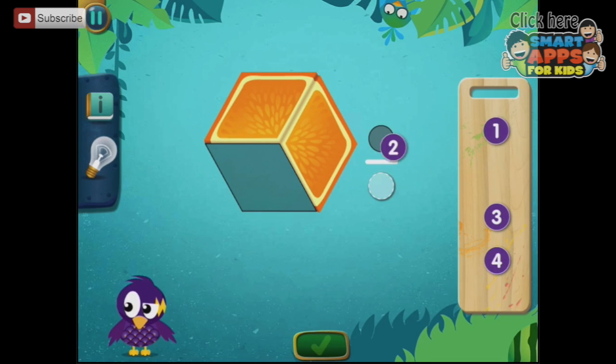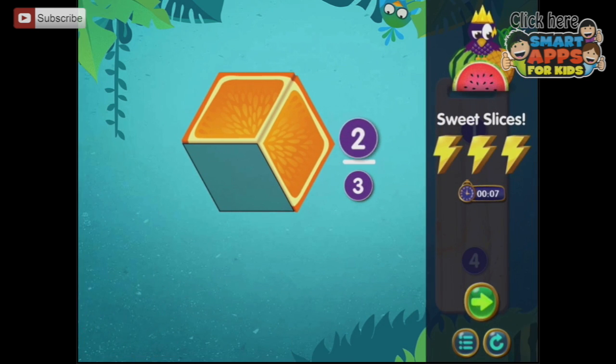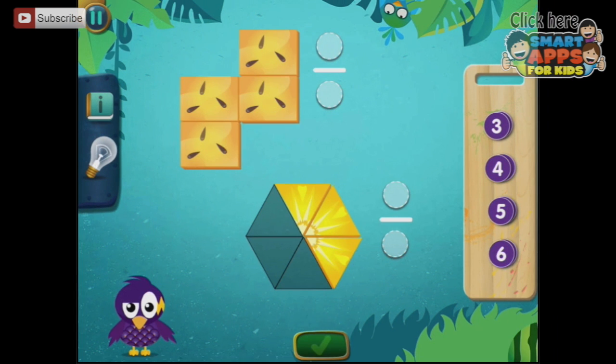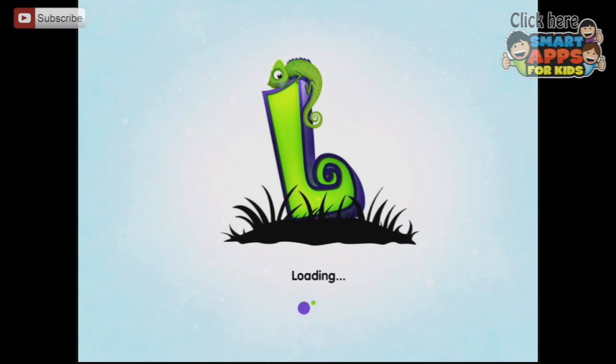Here we have to do the top and the bottom number — two filled in out of the three. Let's go back because there is a lot of content in this app. I'm just going to give you a sneak peek into as much of it as I can.